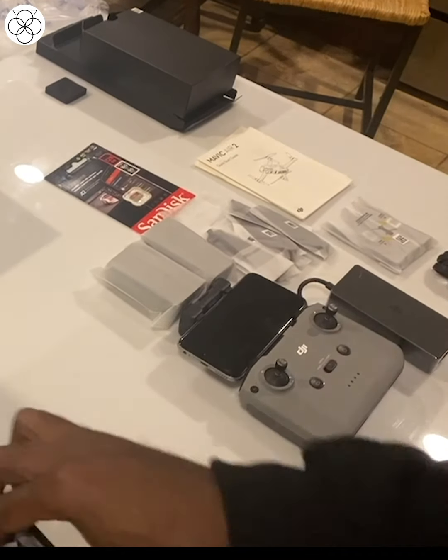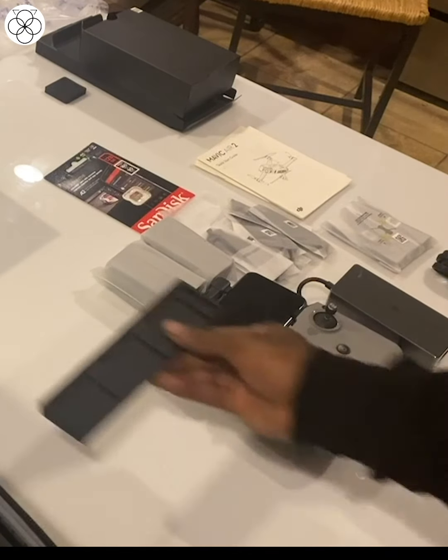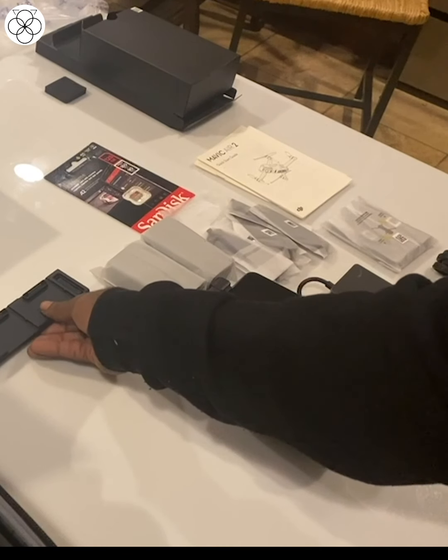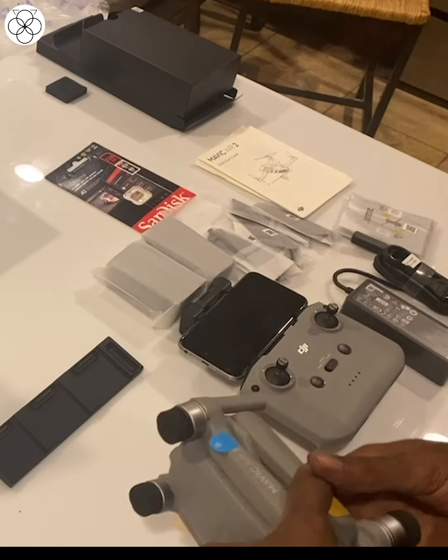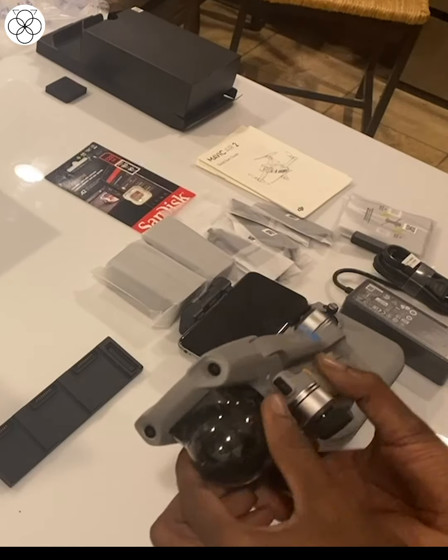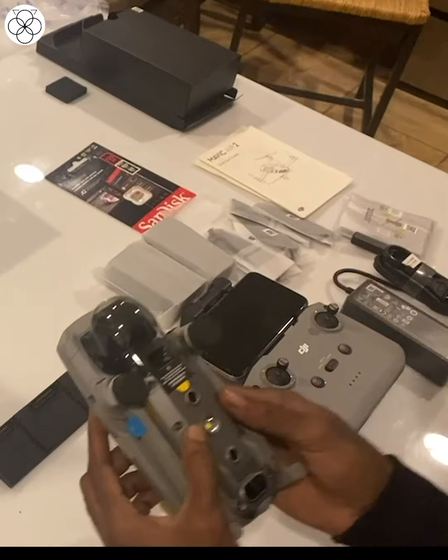Then we have the battery station — you can charge multiple batteries at once. And then there's the drone itself. This is the gimbal case. I'll read through all these things and then get back to the idea.